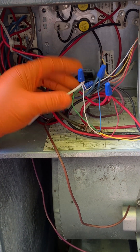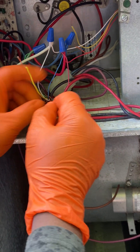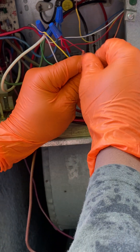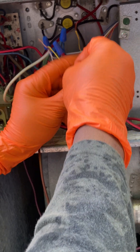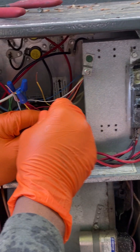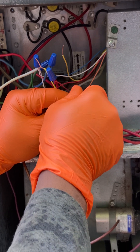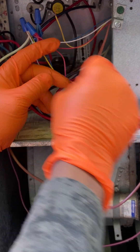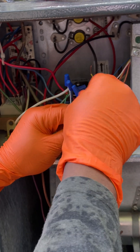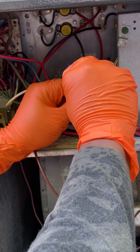Then the orange wire: one from the thermostat and the other one from the outdoor unit — so it's only two orange wires. Put the wire nut on them. Same thing with the yellow wire: one from the outdoor unit and one from the thermostat — two wires.